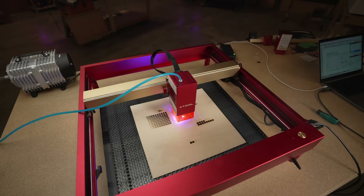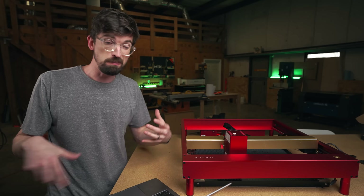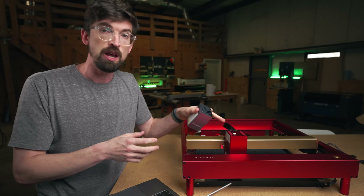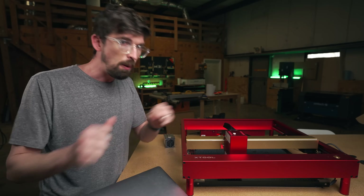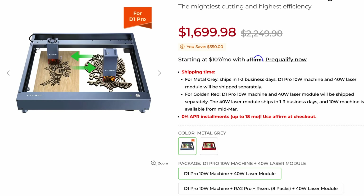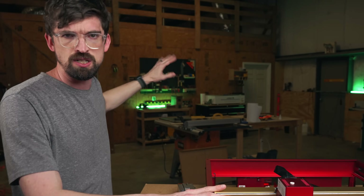My main drawback about this machine was that it's really expensive — this module itself is a thousand bucks, plus you've got to get the machine. Looking at X-Tool's website, they had both as separate product listings, but they're now bundling them together. You get the X-Tool D1 Pro with the 10-watt module plus the 40-watt for $1,700, which is still pretty expensive, especially compared to what you can get in that range, including the Ohmtech Polar which is a little over two grand.